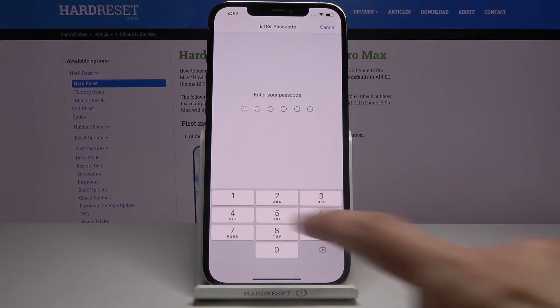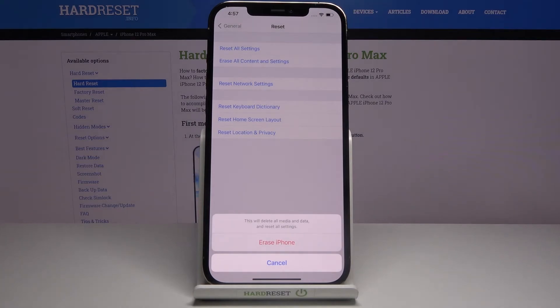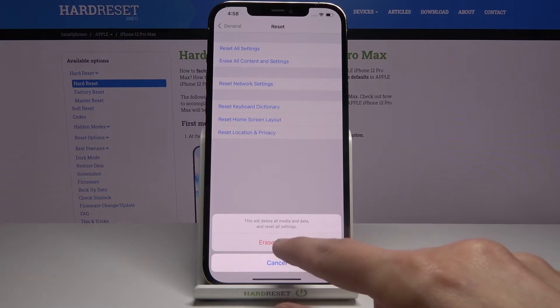Now if you have some kind of passcode set, you'll need to confirm it. As you can see, I do. So let's confirm that — from here this will delete all media and data and reset all settings.